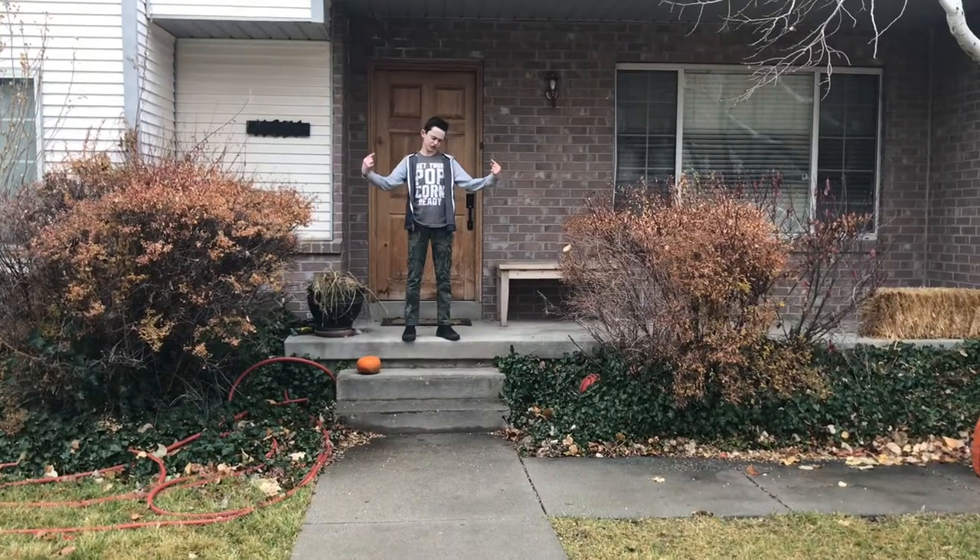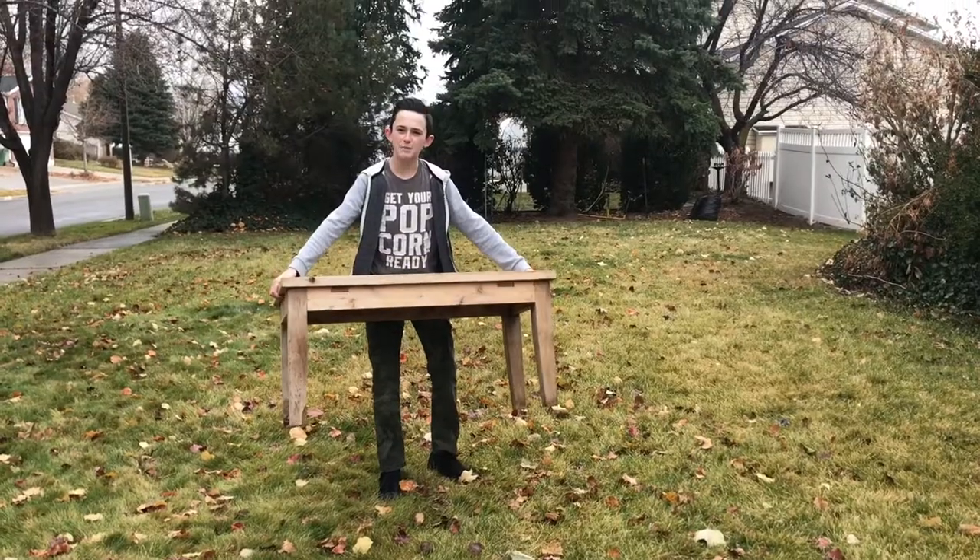Hello guys, and today we're going to do a how-to video on how to walk upstairs and sit on a bench. Let's get into it. All you need is stairs and a bench.